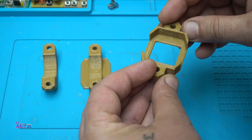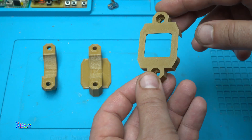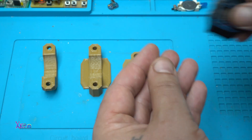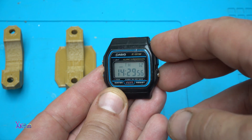If you have a 3D printer, I will put a link in the description below so you can print it. This holder — what is it for? It's a holder for this damaged Casio F91 watch.